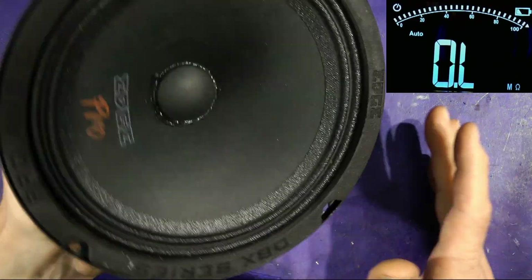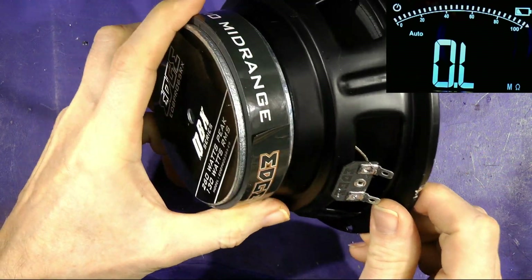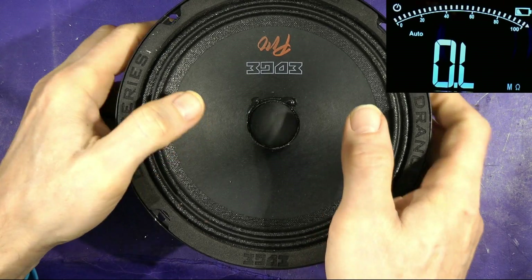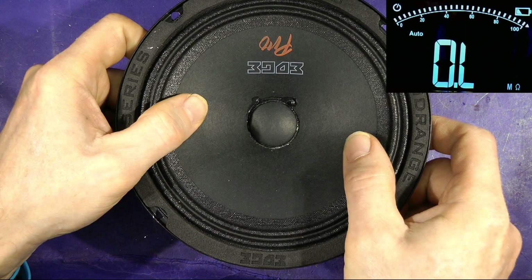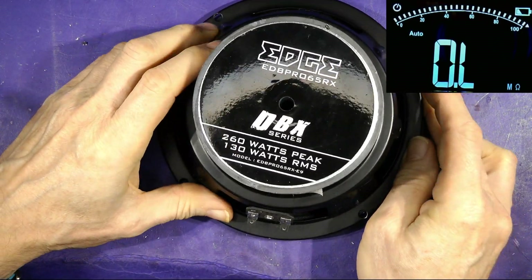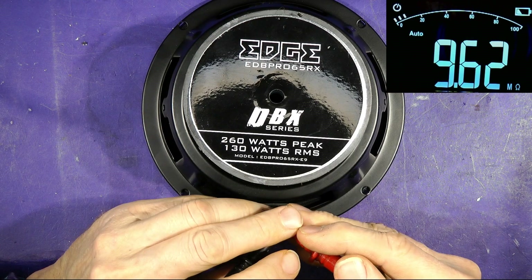We've got this small speaker — let's use this as a standard to start with. It's an Edge Pro medium-range, basically a mid-range speaker, 50 watts or so. You can tell it's a mid-range speaker because the cone is very well supported and not flexible like it would be with a woofer designed to cover bass ranges. This is supposed to be 4 ohms, so let's measure it with the Mestek DM100 on ohms — if I short the tips out together...